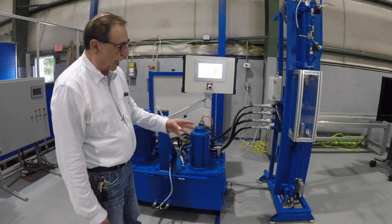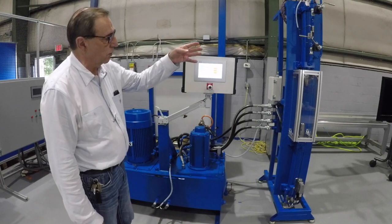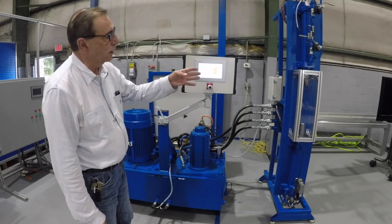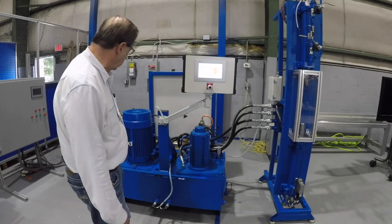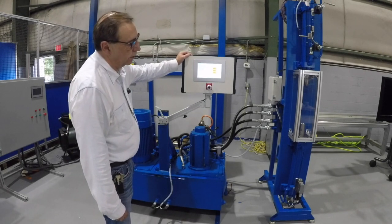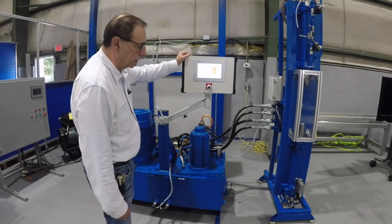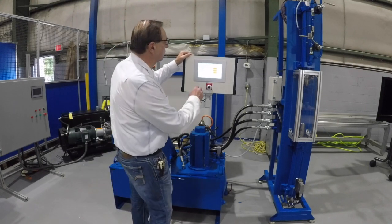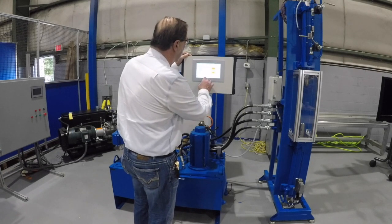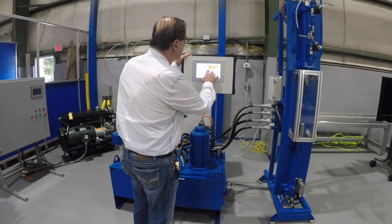Both cylinders have a position feedback transducer barrel-drilled into the cylinder so we can get position feedback on the system. What I'm going to do now is single stroke the top cylinder and then single stroke the bottom cylinder just so you can see it move. I'm going to put it in manual mode, single cycle, and set some parameters.